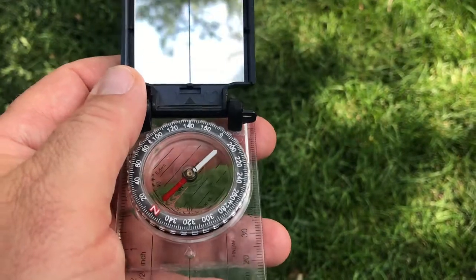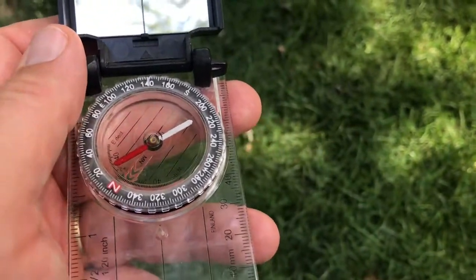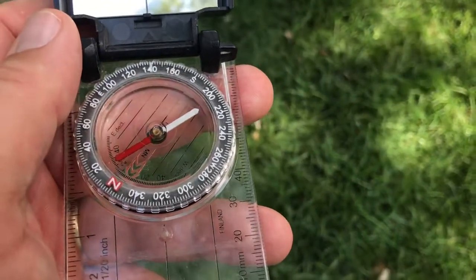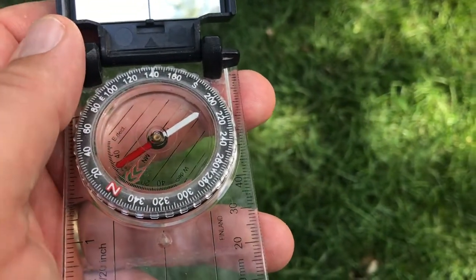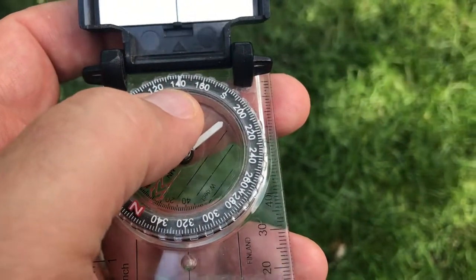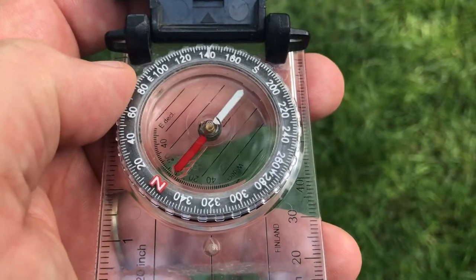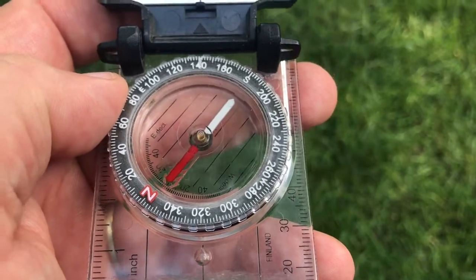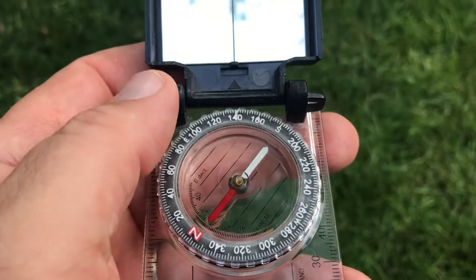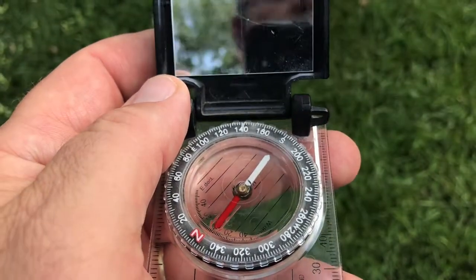It's actually there to improve the accuracy of your bearing. In our last video we decided we wanted to walk at 140 degrees, so let's keep that. We've got our bearing still set at 140 degrees, and we're going to situate ourselves again so that red is in the shed. And now we're ready to go — let's make sure we know where we're going in a little more precise way.